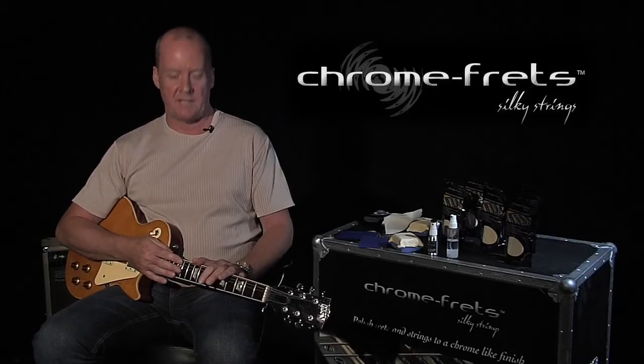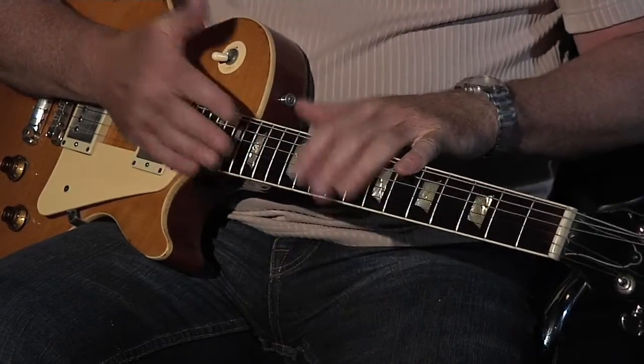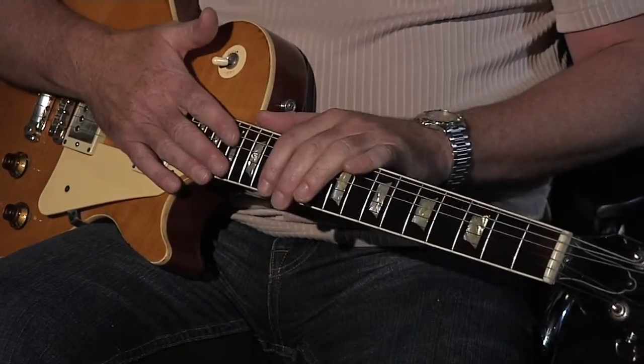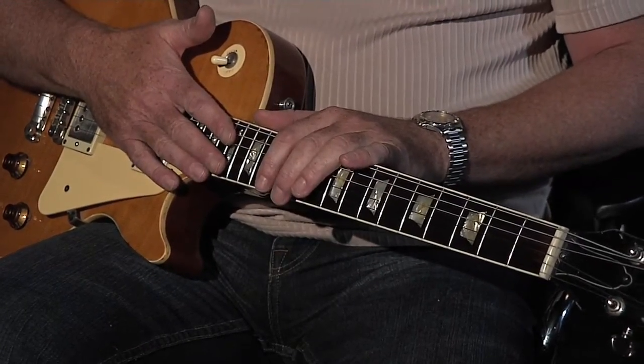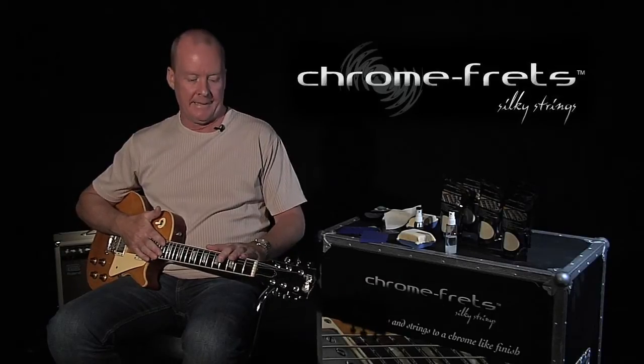This product is designed to reverse that. It's designed to clean your strings on the top and underneath. It will polish the frets, and it will do all of this with the strings in situ. It'll do it quickly and safely. This is my main stage guitar. I've been using it for some time now, and it's due for a good clean.